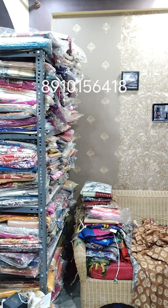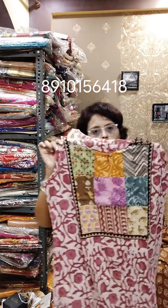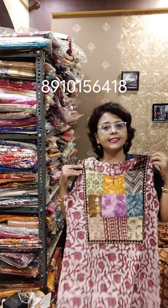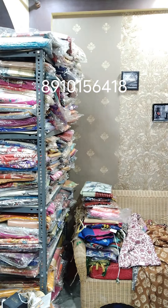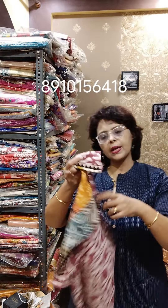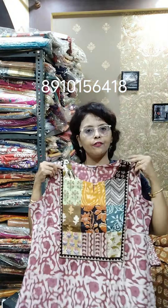Moving towards the next color — same pattern but different color, different dabu block, and different patchworks. It's a beautiful onion pink with white combination; this is the dabu block with mix and match. The first one is size 38. Moving to the next — the same color combination is available in size 42. So 38 is available in this particular dabu block and 42 is also available.